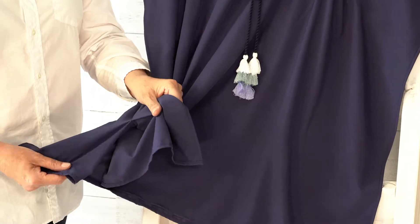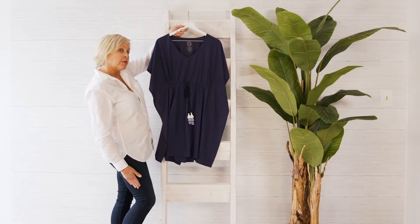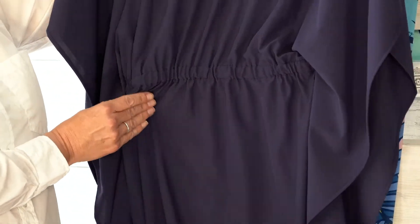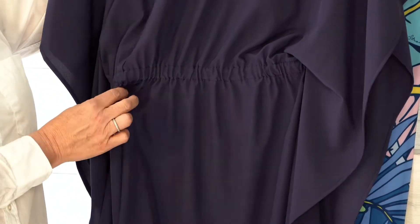We've given it a little bit of a slit here so that there's a nice area for you to move your legs. And when we spin it around, you'll see that there's a very light elastic gathering in the back.